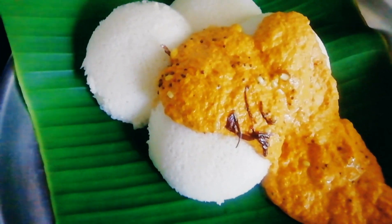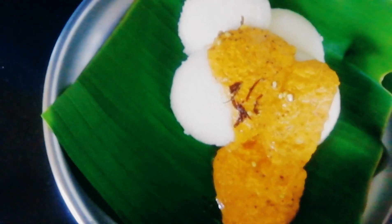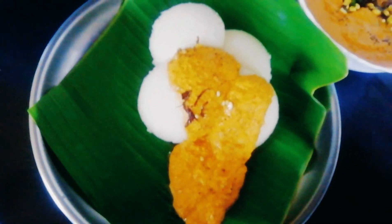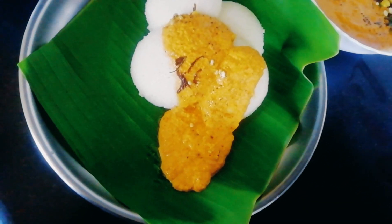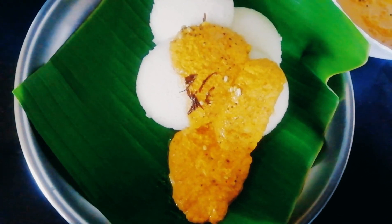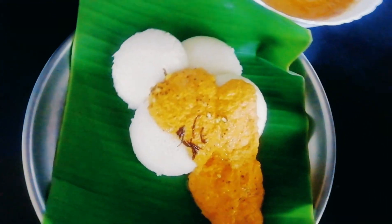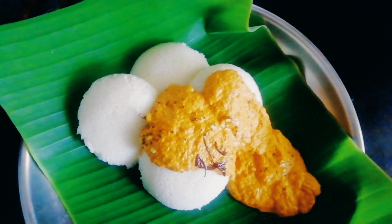Good morning, friends. This is Revai Italy and Coconut Chutney. Coconut Chutney is a very good dish. This is called Red Chutney. Red Coconut Chutney is made. This is Revai Italy.